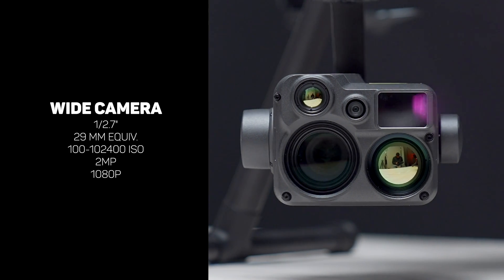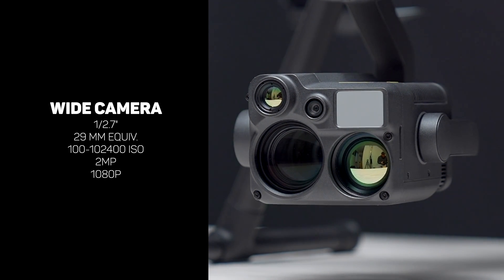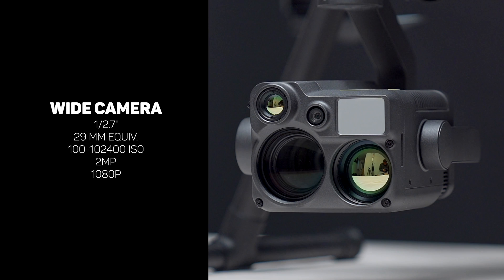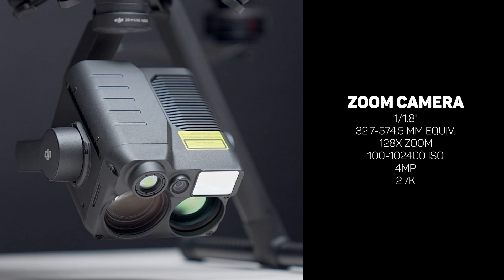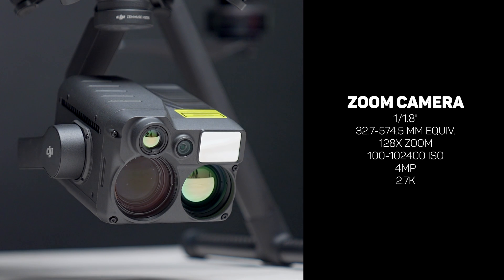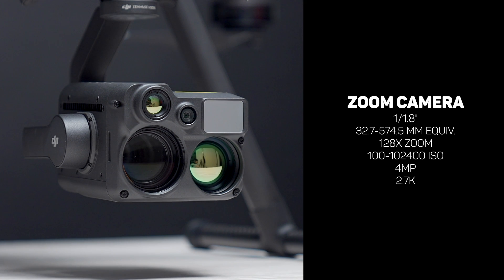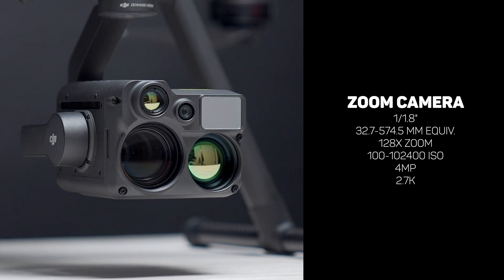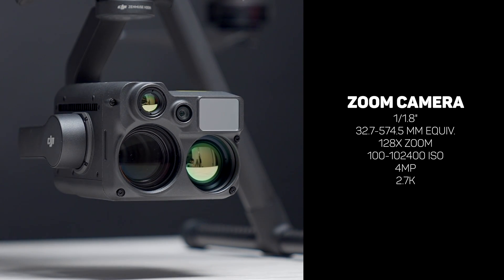This smaller camera right in the middle is the wide angle camera, equipped with a two megapixel starlight imaging sensor that can capture video in 1080p at 30 frames per second. The ISO range of this sensor is crazy, with an upper limit of 102,400. The main sensor on this payload is definitely the zoom camera, which also comes equipped with a starlight imaging sensor for super low light conditions. It has features the wide camera just doesn't have, including four megapixel photos and 2.7K video.